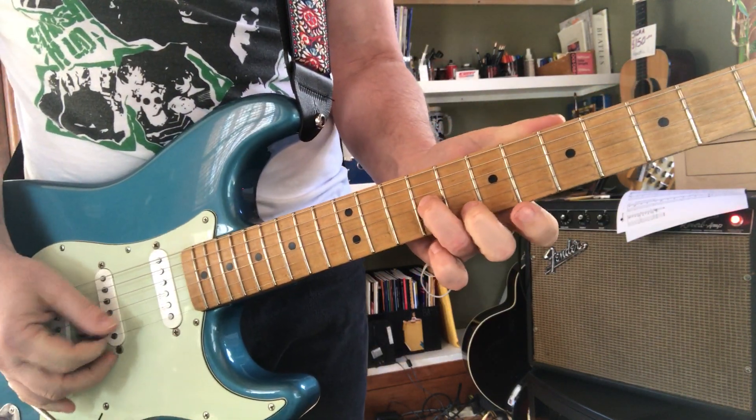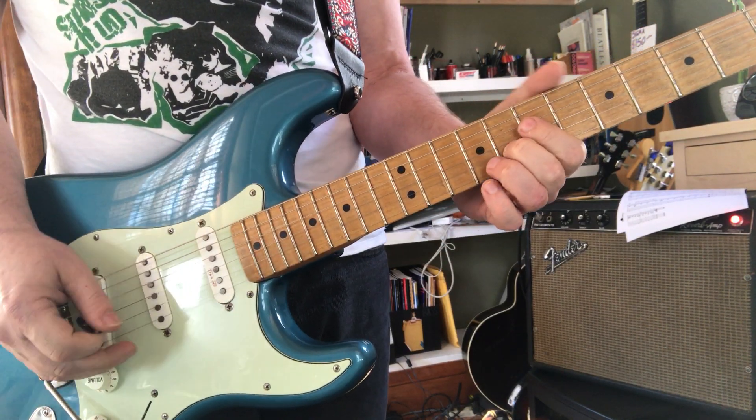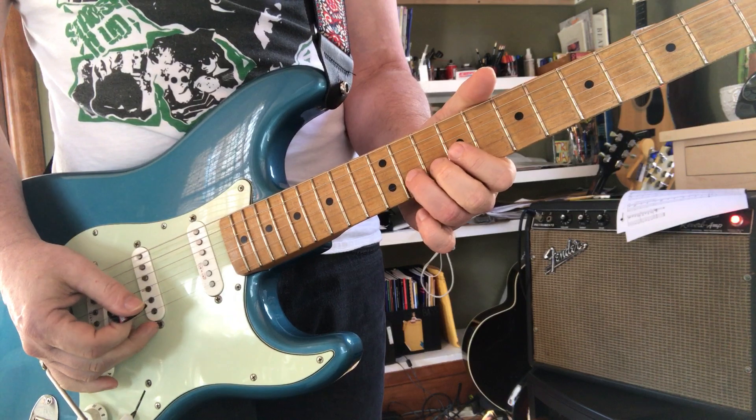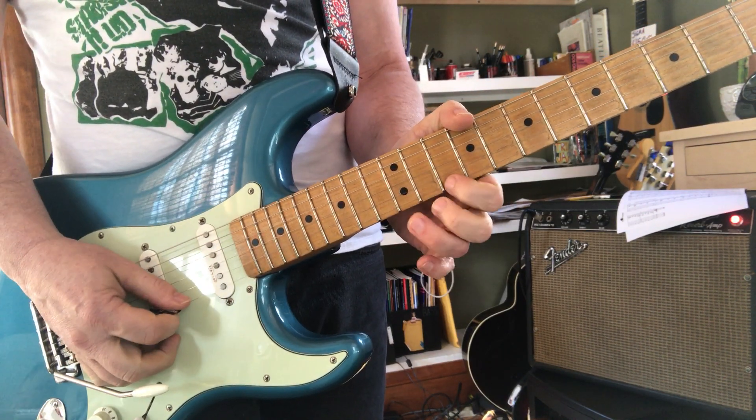Now, you can cross over to this G on the second string eighth fret and head on up the scale: G, A, Bb, B — and a D, E.